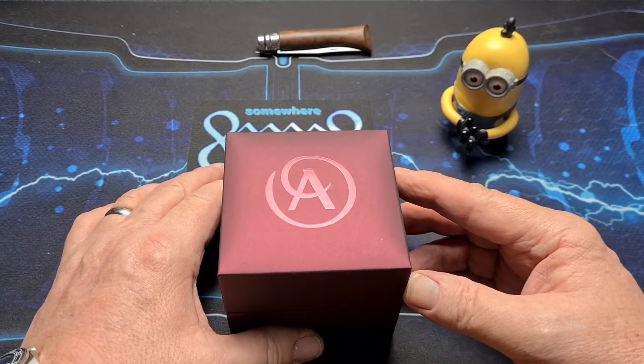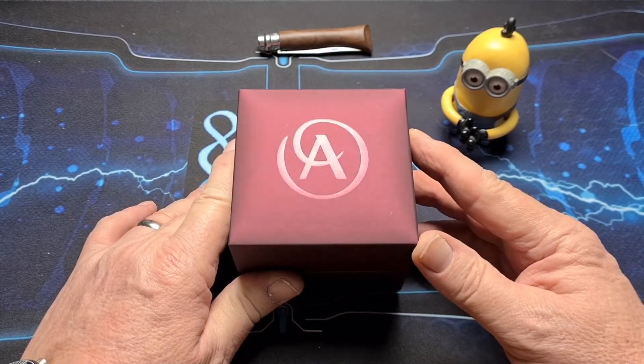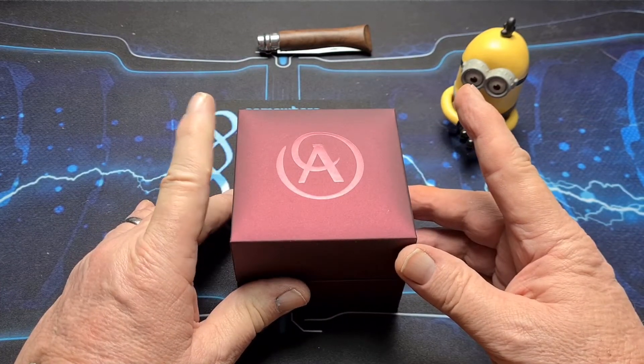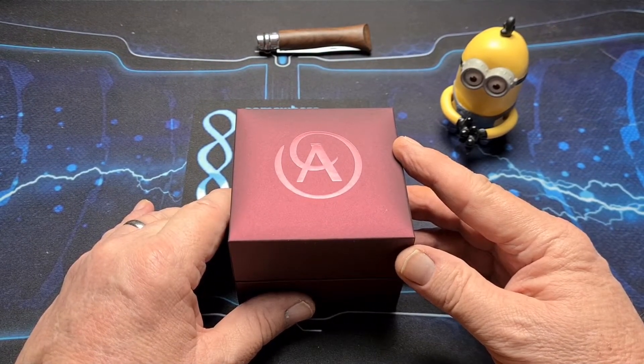Accurist has been around since 1946, founded at the end of the Second World War and operated out of London. So yeah, they've got a fair bit of history behind them. Accurist in the UK is probably best known for their fashion watches, but they do have some really nice, very interesting pieces.